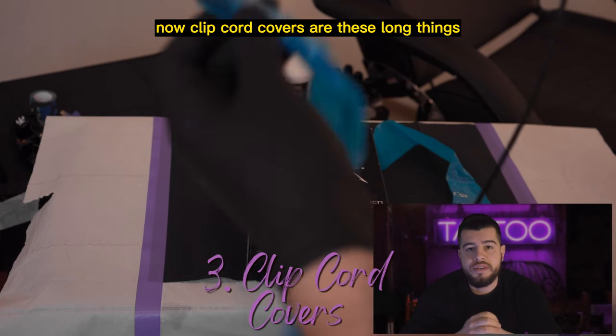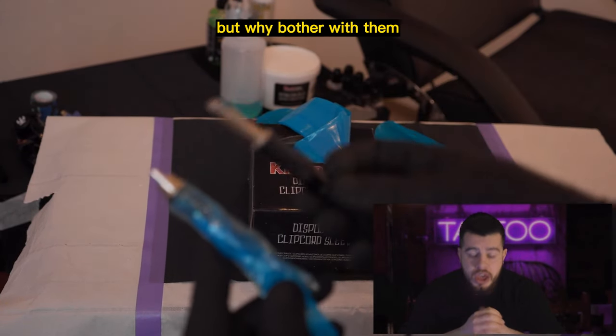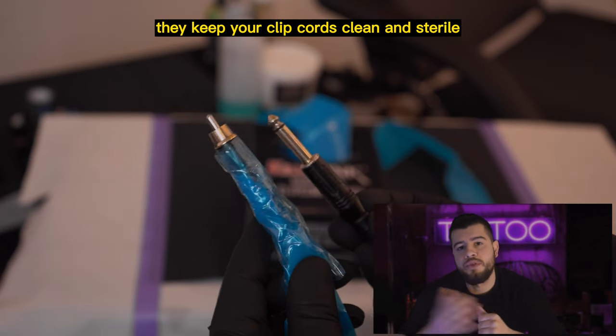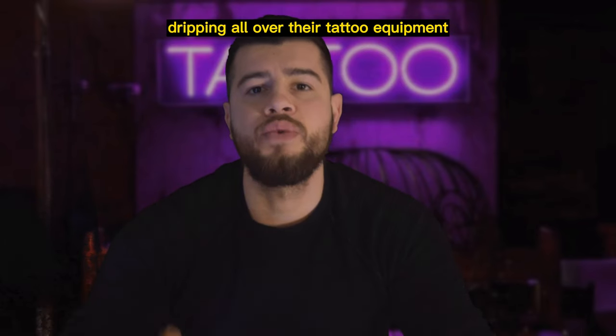Next will be the clip cord covers. Clip cord covers are these long things that you use to cover up your clip cord. They keep your clip cords clean and sterile. Nobody wants to see blood and plasma dripping all over their tattoo equipment.